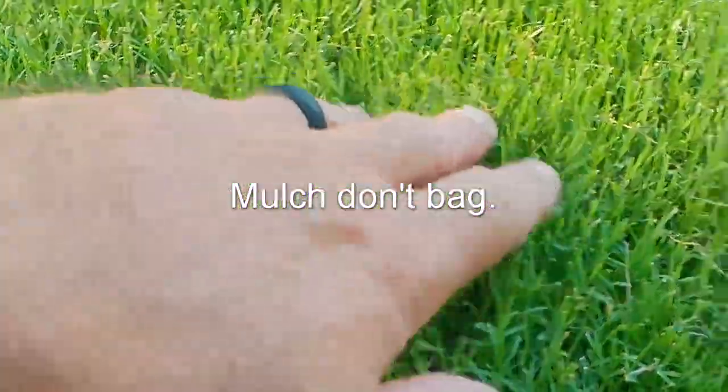A couple other things to keep in mind with mowing: you want to return your clippings. Your lawn clippings are going to contain pretty much every essential nutrient or element that your lawn needs. If you're taking those clippings off and bagging them, especially during a drought, you're going to be removing essential nutrients and things that your lawn needs the most during one of the most stressful times.